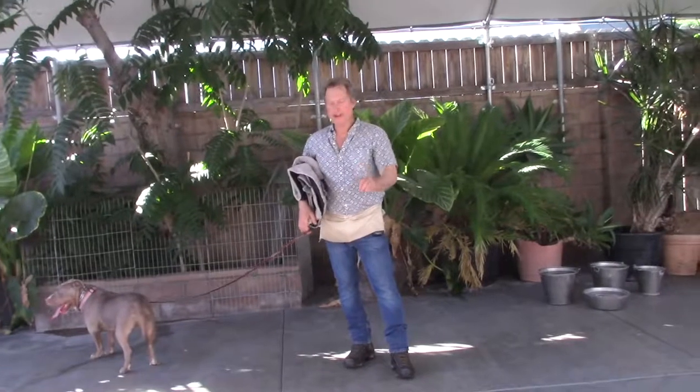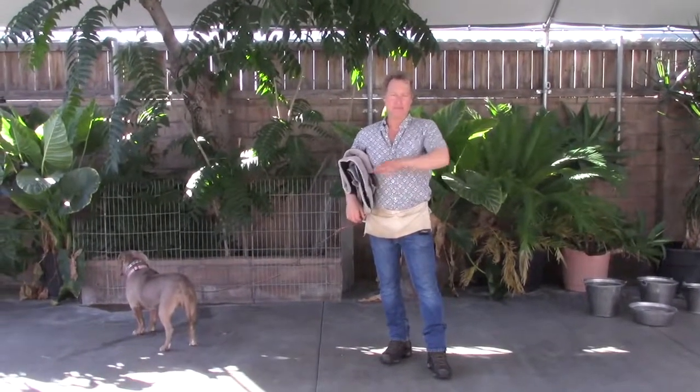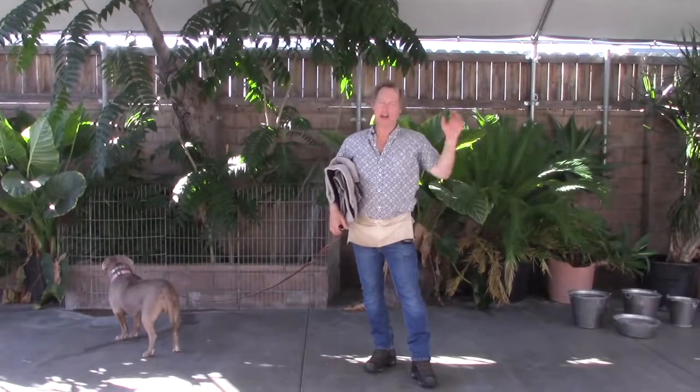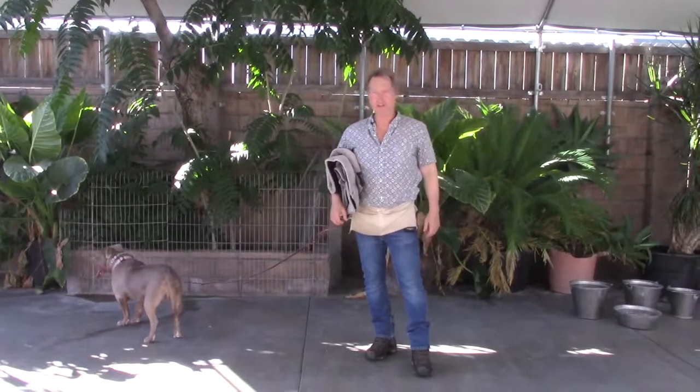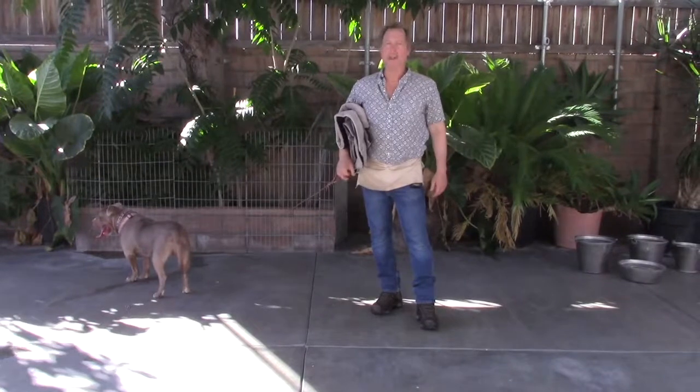Only do that one thing on this mat and she'll learn a much deeper down-stay. Keep other places like the doggy bed as the free-time place where she can come and go as she pleases, sleep, and whatever. It's better for her and her training to do it that way.